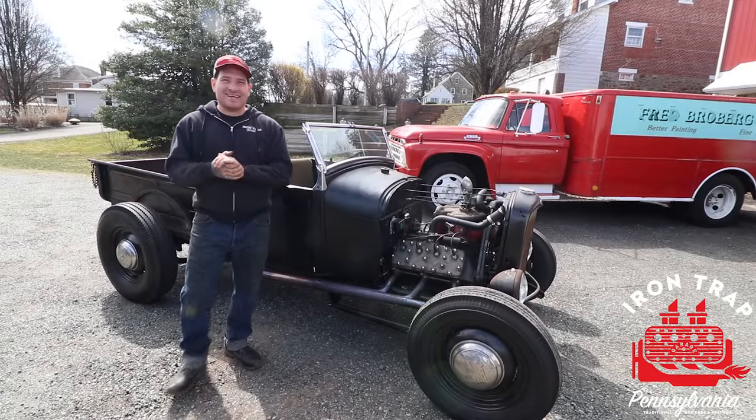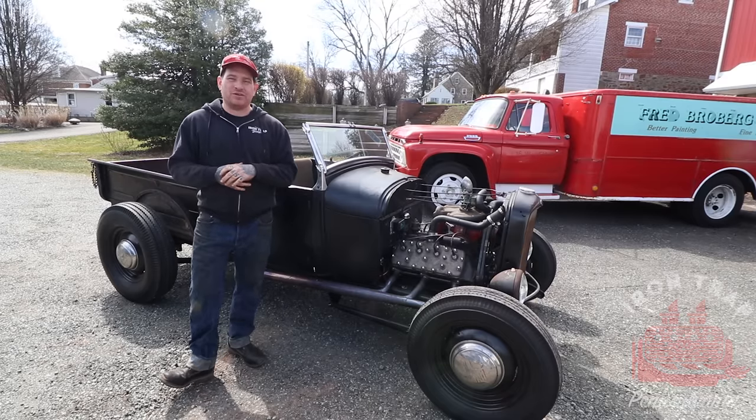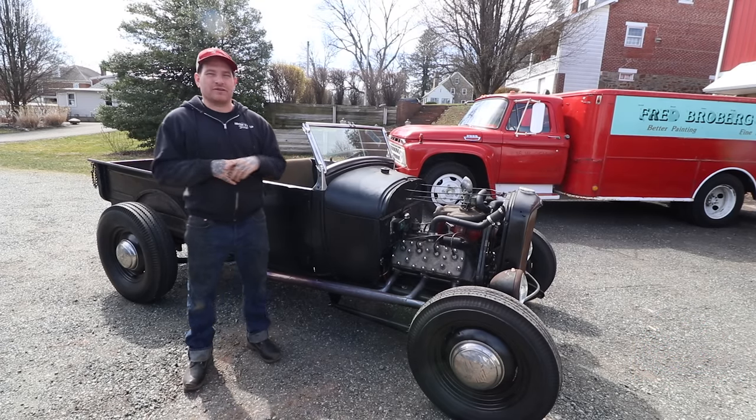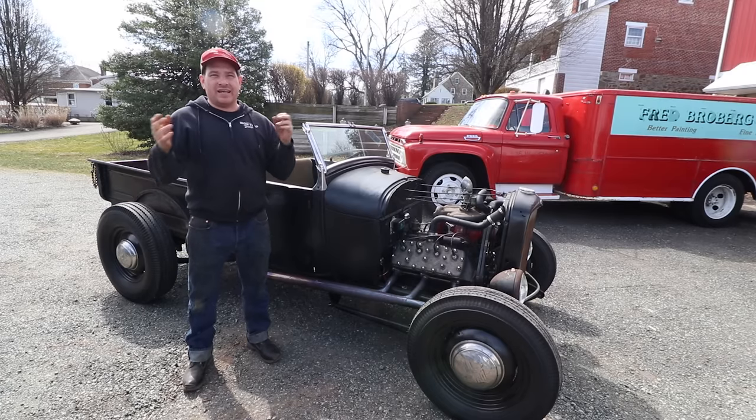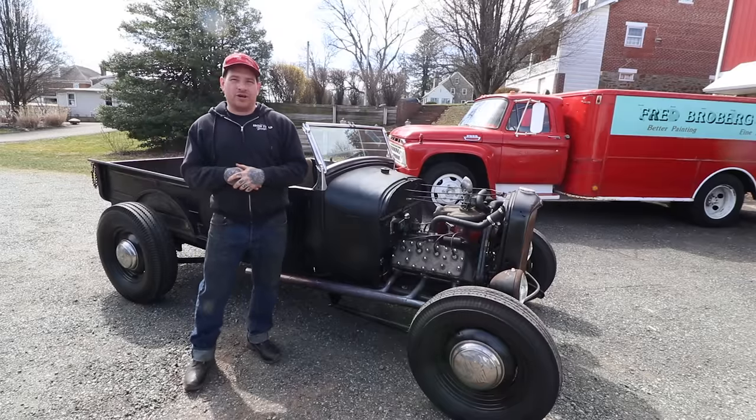Hey guys, Matt, Iron Trap Garage, and today we're doing another entry into our Hot Rodding 101 series where we are giving you the breakdown of some of the different cars that we have, friends have, and some of the things that go into building a car that has the look that you're going for.